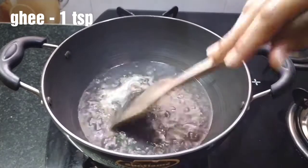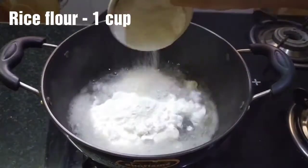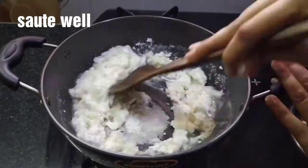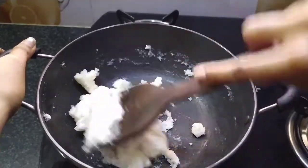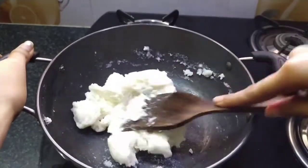Give 1 teaspoon of sugar in our boil and add 1 cup of water. Try to keep the water at the bottom of the flame. Now let's put the stove off.